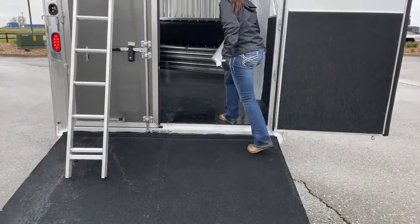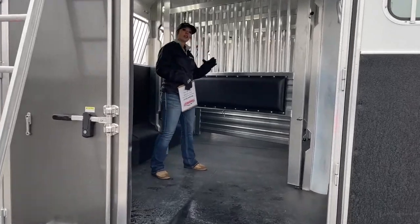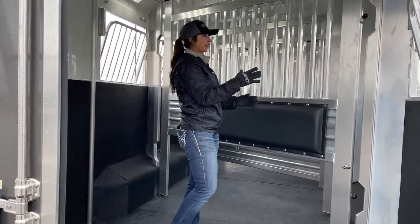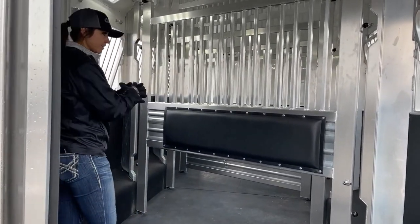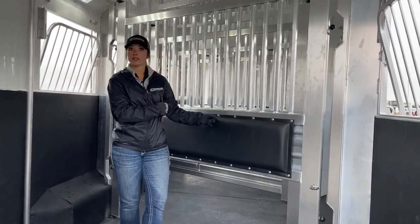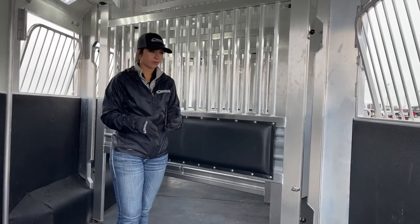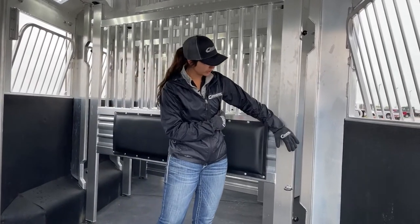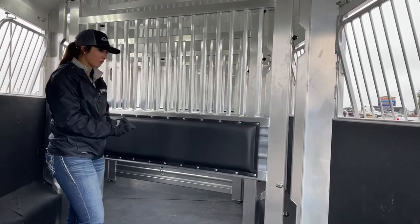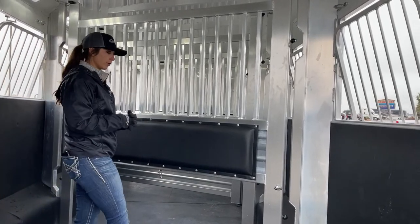Coming into the stall area — these dividers have airflow cutouts with pads on each side. Those pads are important for lighter colored horses — grays, paints, Palominos — when they rub against aluminum they can start discoloring a bit. If you're going to a show you don't want that, so having those pads helps with that and also with overall comfort of the horse.